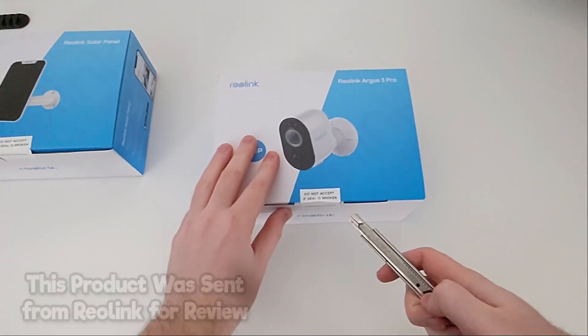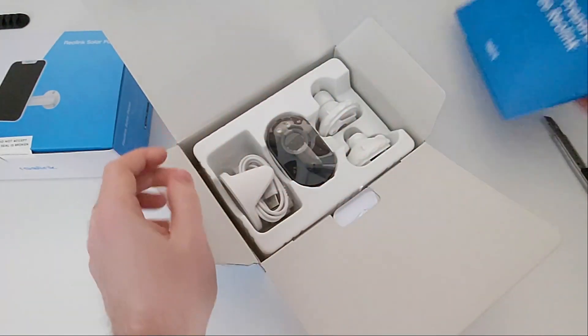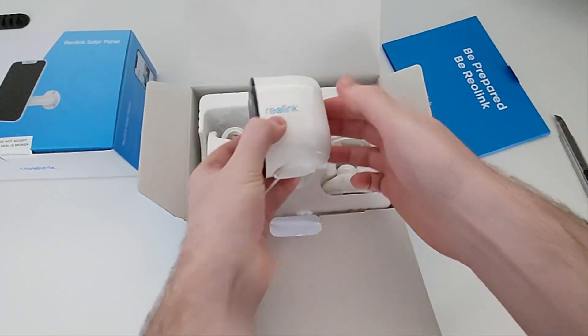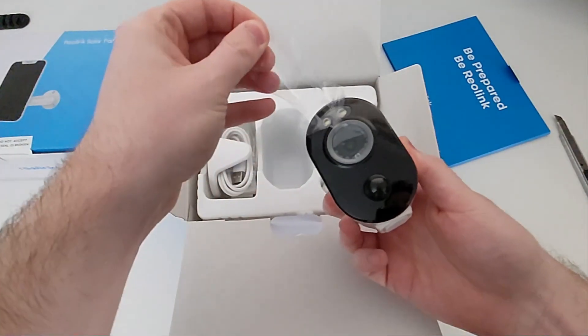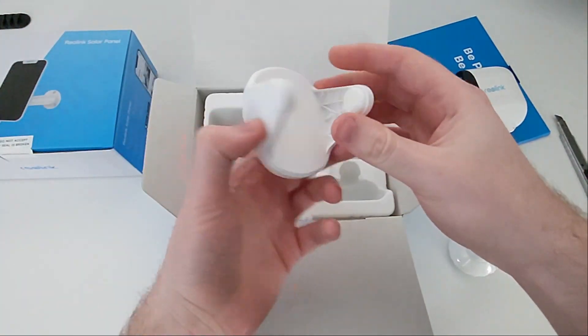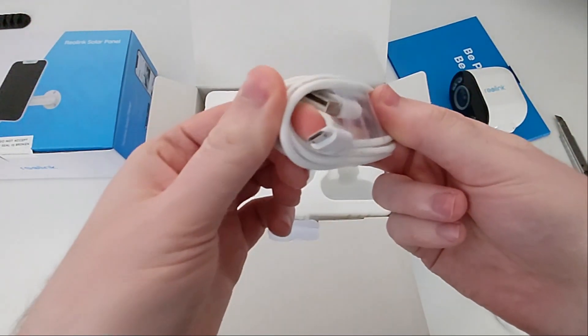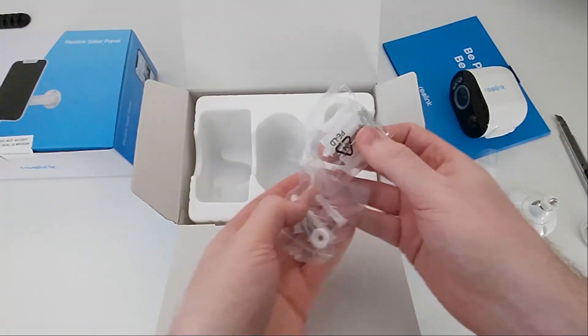Let's start by unboxing the camera first. Opening it up you see this blue pamphlet with all your paperwork — we'll put that to the side. In the center you've got the camera, and over here you've got the different mounting options.